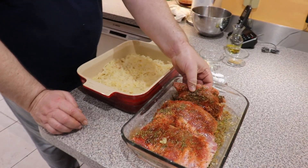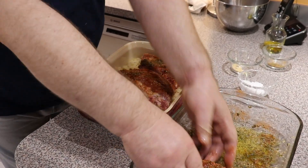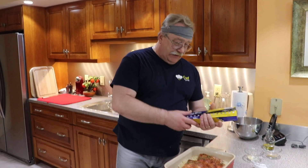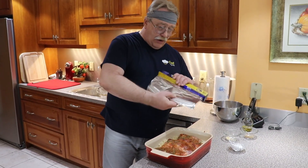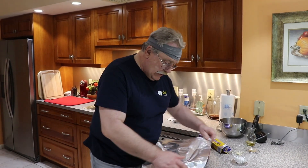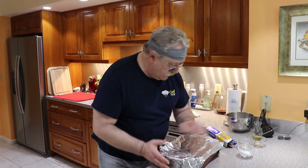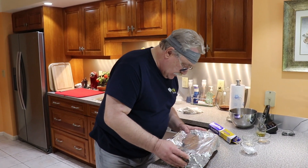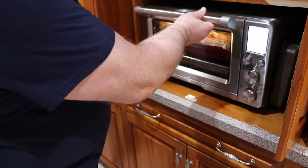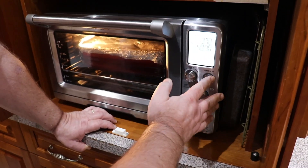An hour has passed, so I believe our ribs have marinated enough. We just put them on the bed of our sauerkraut. Now we're covering our dish with foil, putting it in the oven — 370 degrees for 40 minutes. Let's go!